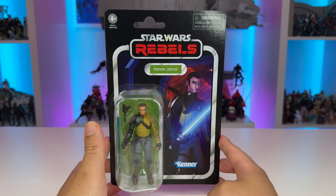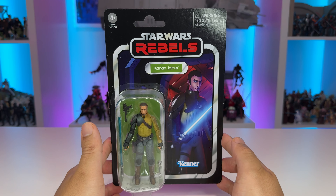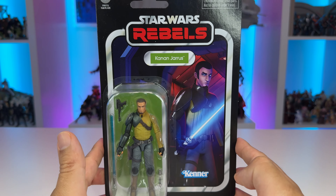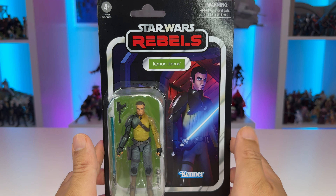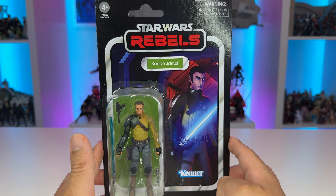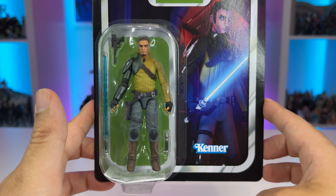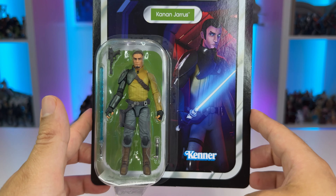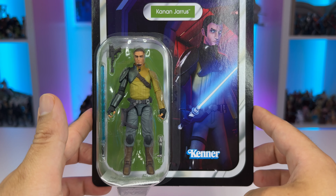Taking a look at our vintage style packaging, we have the Star Wars and Rebels logo prominently displayed up top, followed by Kanan Jarrus on a spring green name pill color. We have a wonderful image of the character from Season 1 of the animated series with his saber ignited and aboard the original Phantom shuttle, with the Kenner logo placed nicely down below. We have his blaster pistol, saber, and unlit hilt.